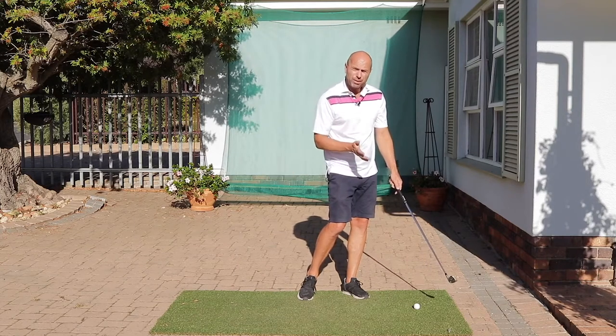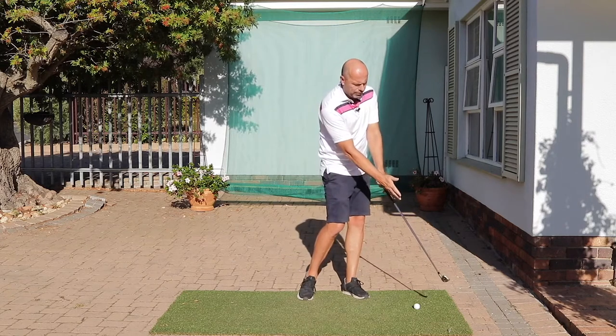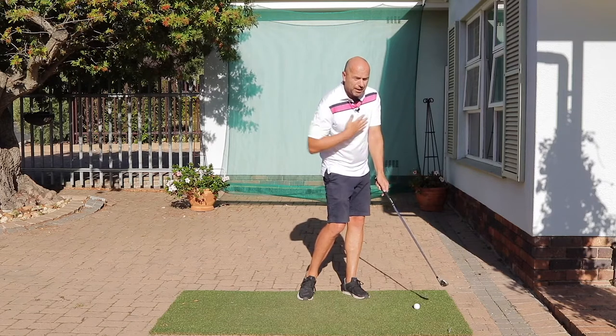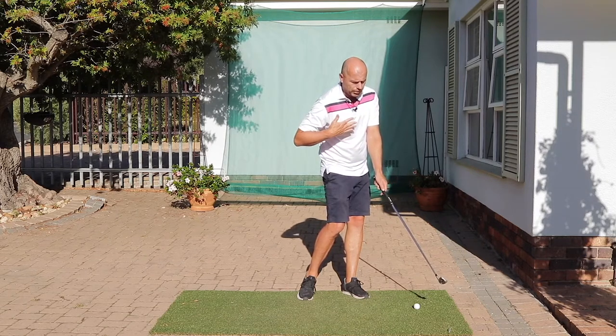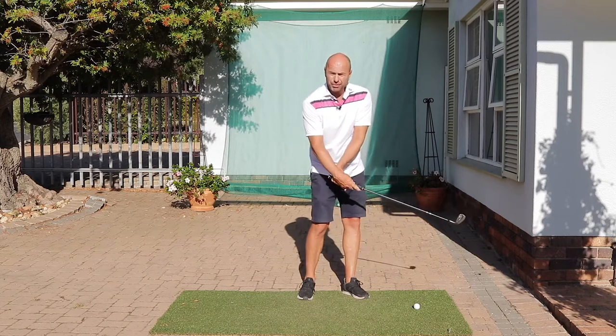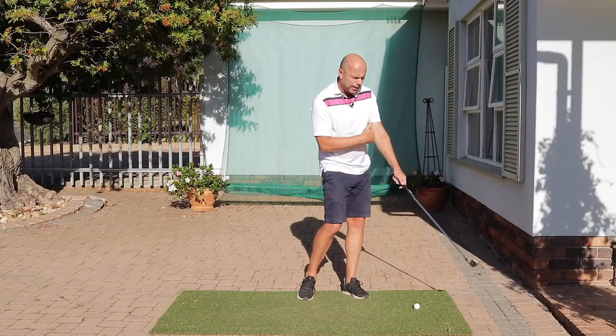What are the important chipping end position factors? Number one, you'll see that the pros' shaft forms a 90-degree angle with the shoulders. That means that the club head has not taken over the hands. Secondly, you'll see that the upper arms stay connected to the upper body.